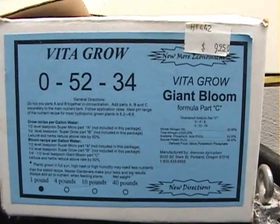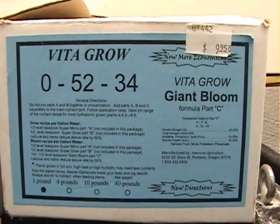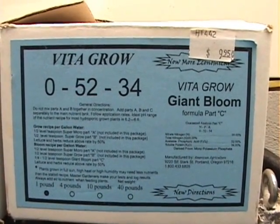Part C is a 0-52-34 giant bloom. Use one teaspoon of this to a gallon of water and put it into the tub.